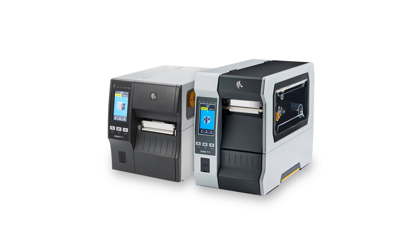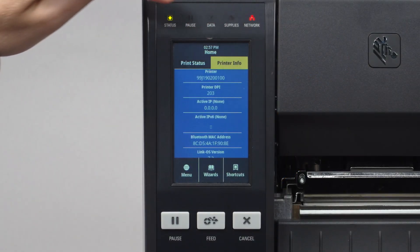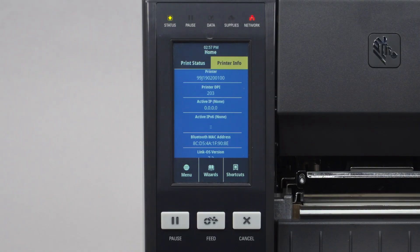Before installing, ensure the printer's firmware is updated to LinkOS 7.2 or later. From the home screen, touch Printer Info and scroll down to see the LinkOS version currently installed.